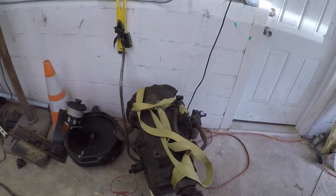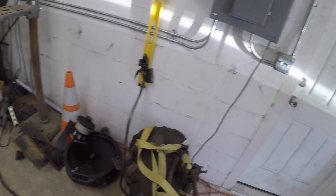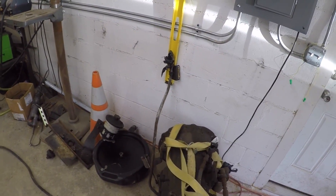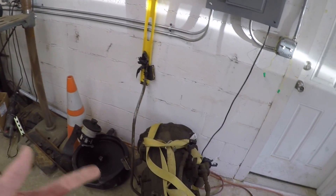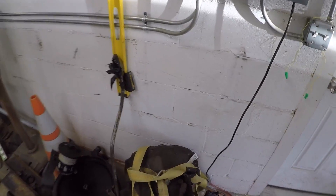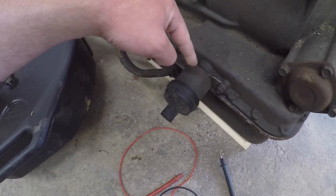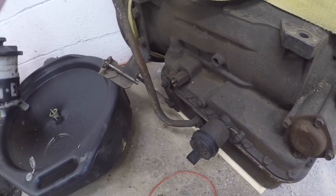I also got a transmission — he threw it in for free. I did some research later and found out why: these aren't very desirable transmissions. Most scrap yards will throw them in for free with the engine because they can't sell them. It's an Allison AT545 — it doesn't have a lockup converter, it doesn't have overdrive, but it's all hydraulic with no electronic controls, which is nice. There's a neutral safety switch and a reverse switch, and a shift modulator — everything is hydraulically controlled.